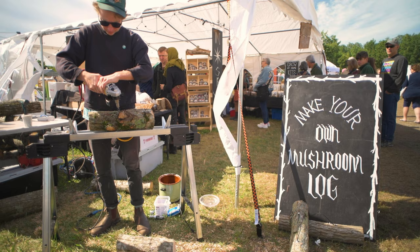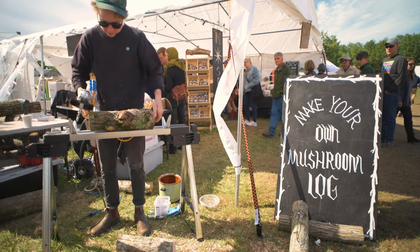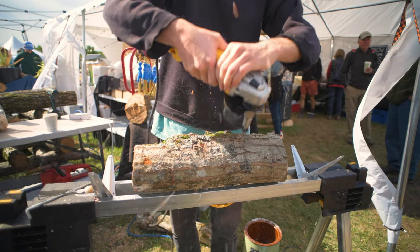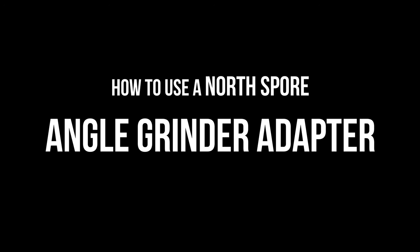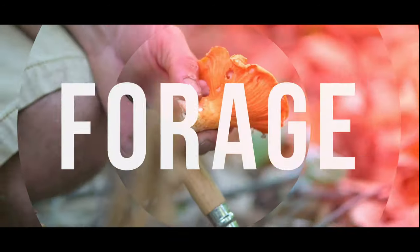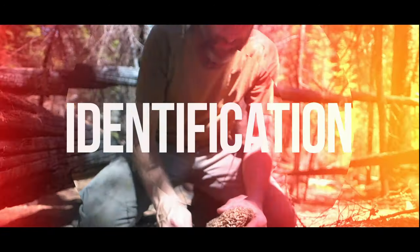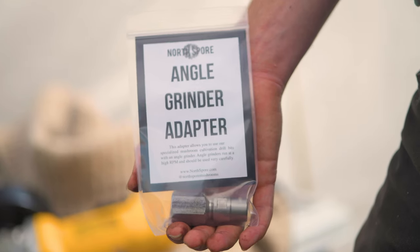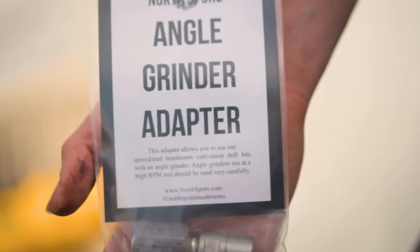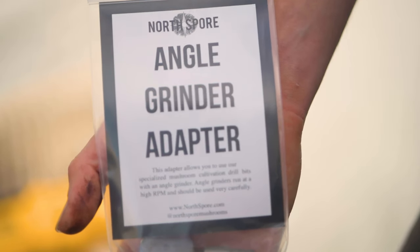Northspore's angle grinder adapter, when paired with our specialized mushroom log drill bits, will speed up your log inoculation project substantially. Our angle grinder adapter is hand machined in the U.S. and is designed to last a lifetime.